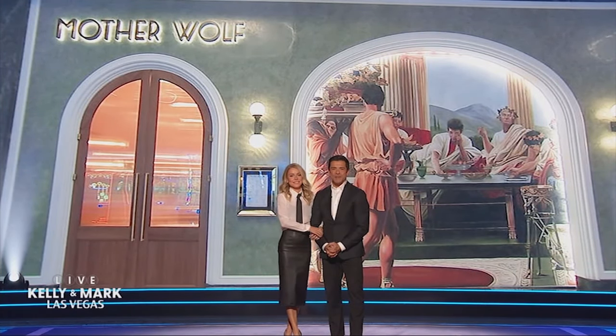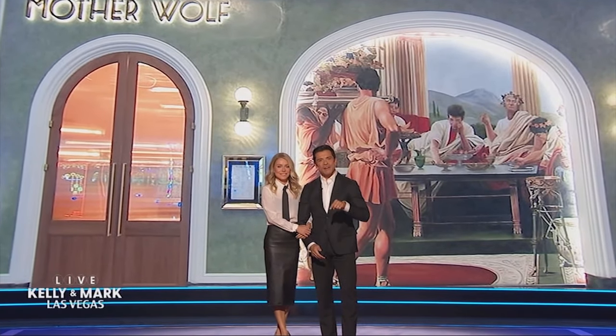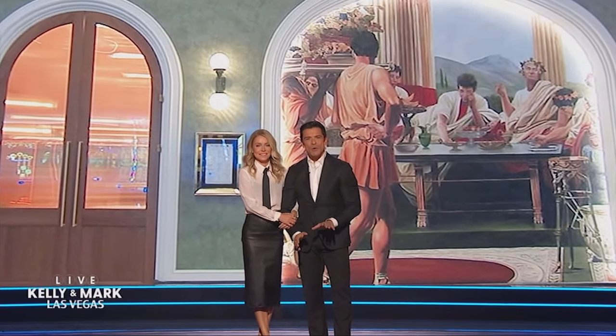Mother Wolf is one of the hottest Italian restaurants in Los Angeles, and lucky for us they've opened Mother Wolf here at Fountain Blue Las Vegas. No one knows more about pasta than its chef Evan Funke, and he gave Kelly a one-on-one lesson. Take a look.